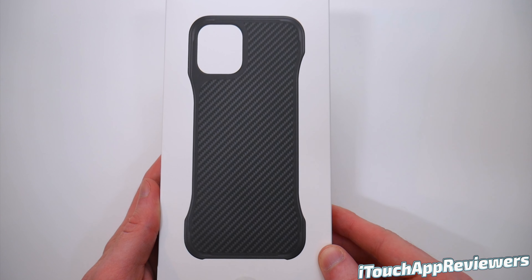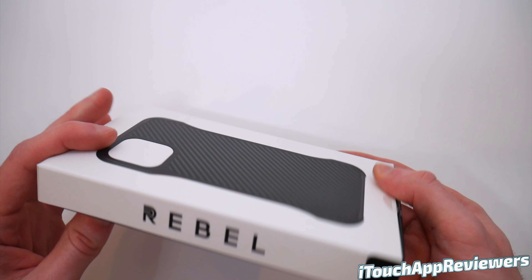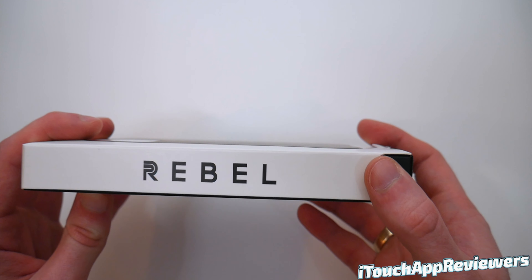Hey guys, what's up? Welcome back to iTouch App Reviewers. In this video, I've got a quick unboxing and review of Everything Apple Pro's Rebel Series iPhone 11 Pro case.